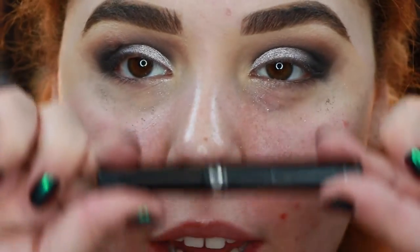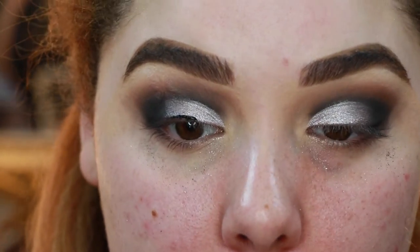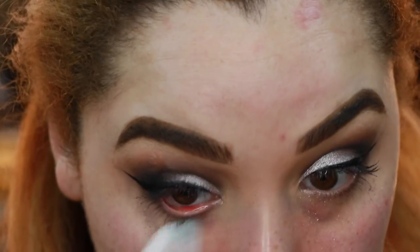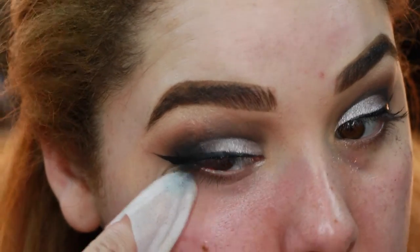Now I'm just gonna give myself a wing with the NYC liquid liner in black. I'm gonna keep it really thin on the inner corner and thicken it up at the outer corner. Then I'll take a makeup wipe to clean up any fallout and clean up the outer edge of my eye look.